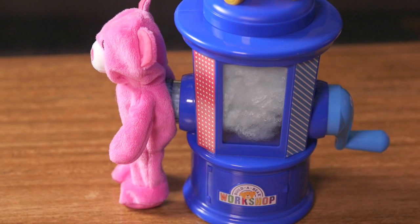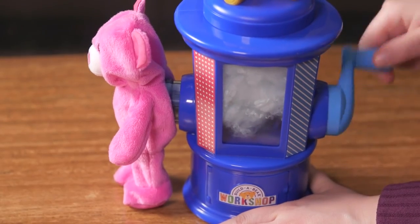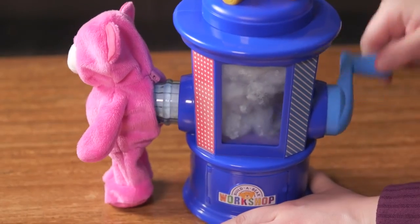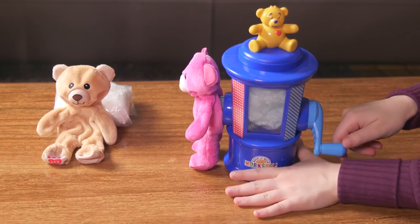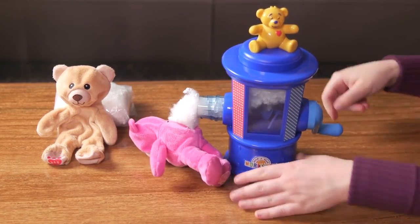Now it's time to stuff our furry friend. Hold the Build-A-Bear Stuffing Station at the base and turn the handle slowly to start filling. You'll know when to stop turning when your furry friend pops off the nozzle. With your fingers, push the stuffing into the arms and legs. Put the furry friend back on the stuffing station nozzle and continue to turn the handle until your furry friend pops off again.